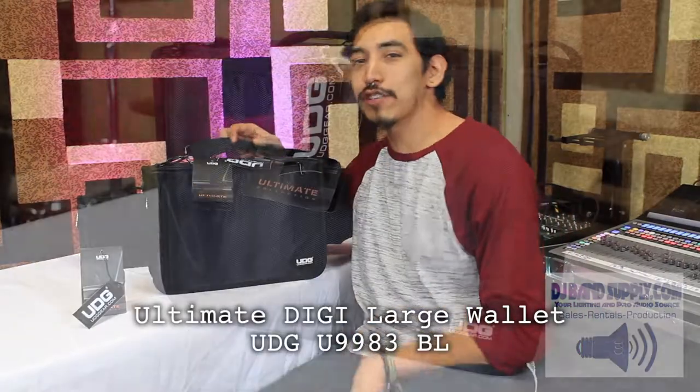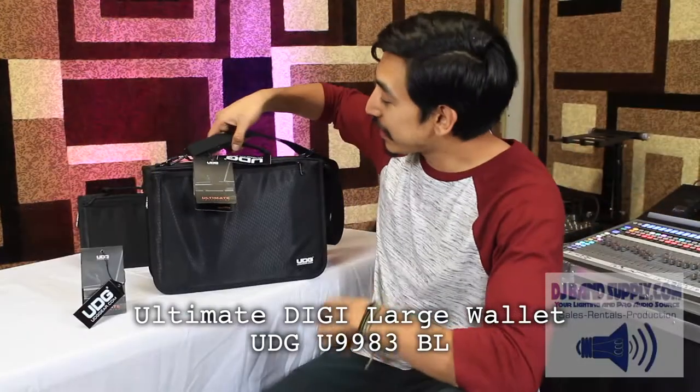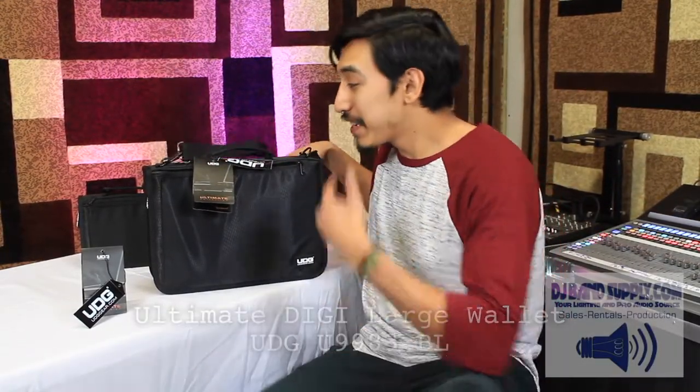This is UDG's large Ultimate DigiWallet. It's made of the same water-resistant nylon, it's got the same durable handle, and it comes with an adjustable strap. And this comes with two quick-access pockets on the outside.